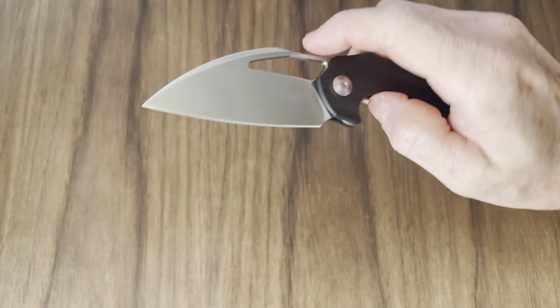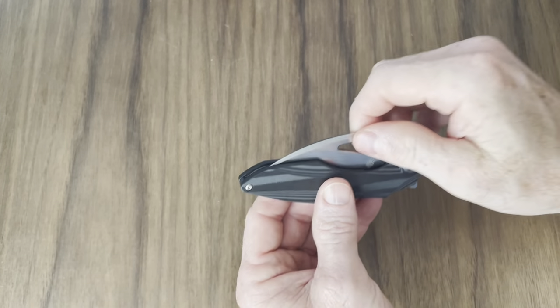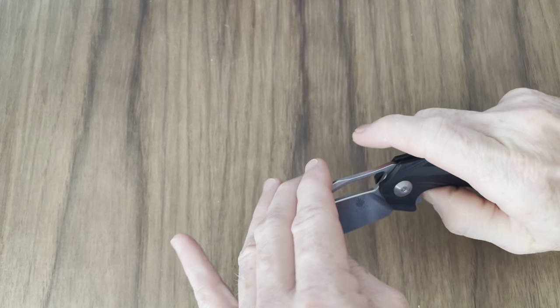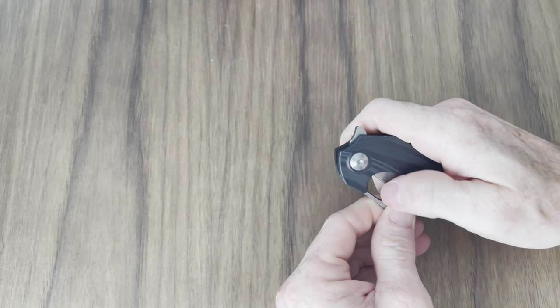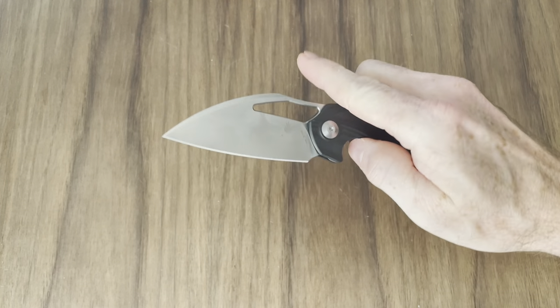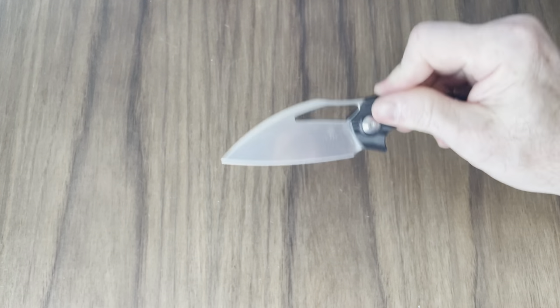You can push-button it and you can light-switch it. I prefer the push button on this one for sure — it just flies out. The detent is kind of strong but not too strong, not to where it causes problems with the reverse flick. The reverse flick is money also. You can thumb-flick it, but I struggle with that because of the shape of the hole — my thumb wants to slide forward and get caught on the scale. The flipper is even better than the reverse flick, honestly.